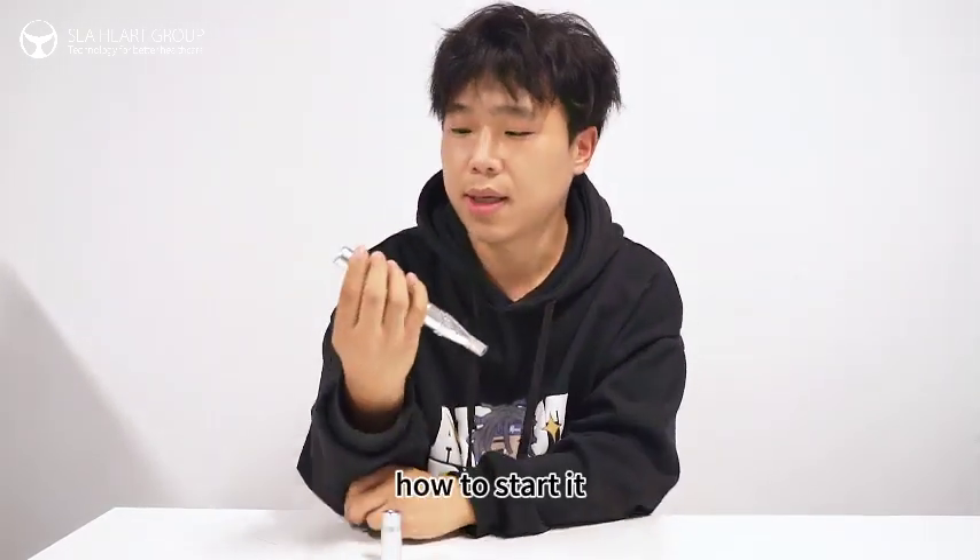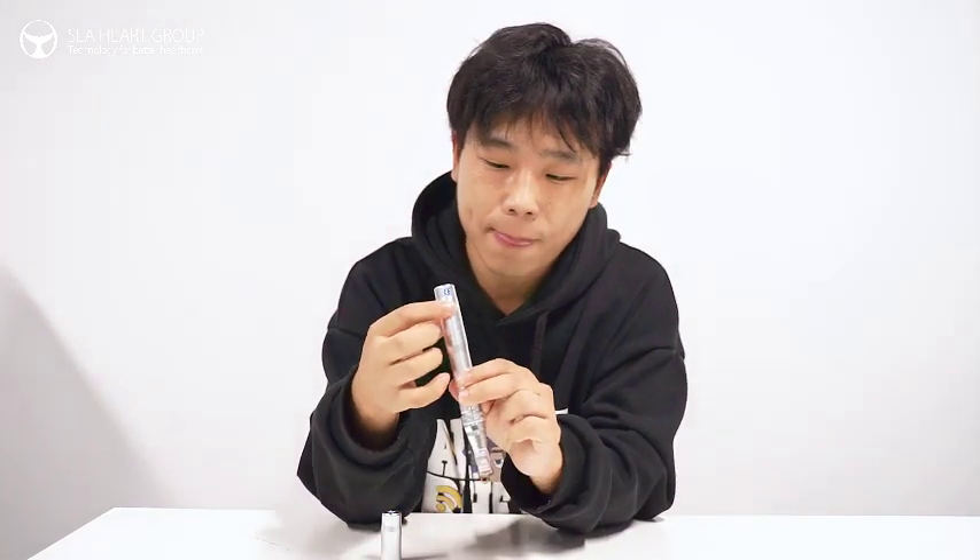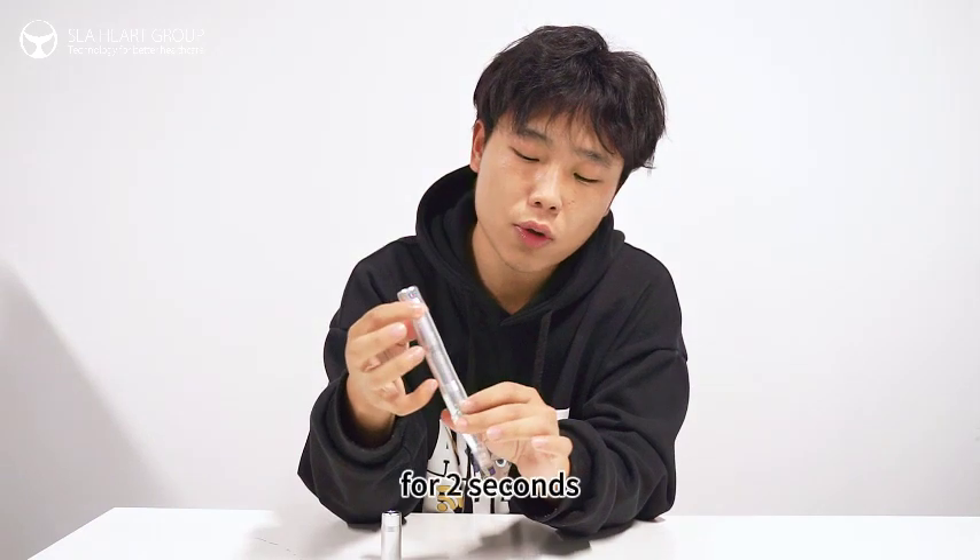When it starts, press the button for 2 seconds — it's working.